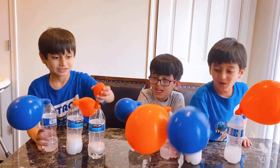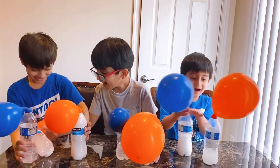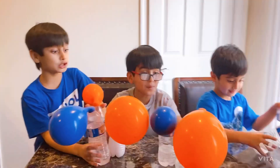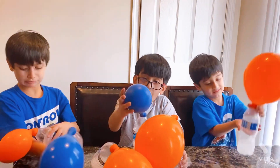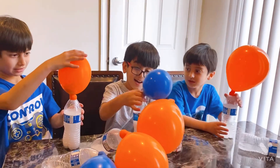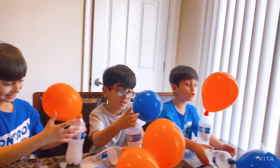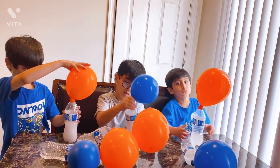Oh my gosh! Oh my gosh! That's so awesome! An ambulance - oh yeah! Oh my gosh! Whoa, this is so cool! It's so cool!